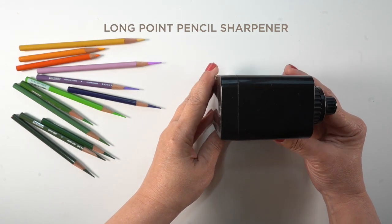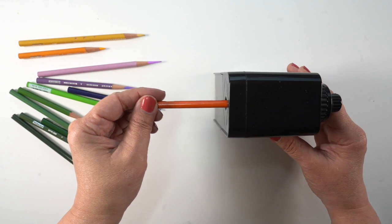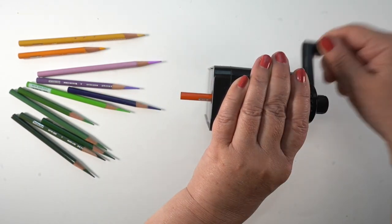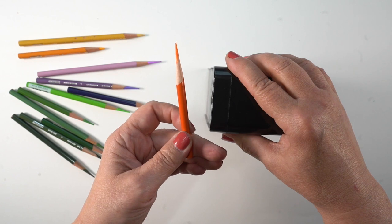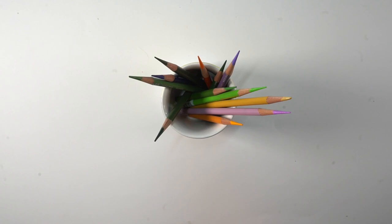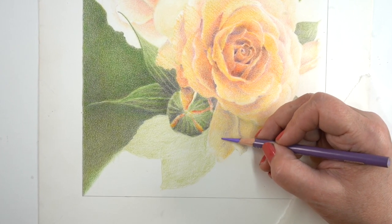I have a different pencil sharpener. I'm going to be using my long point pencils for this, so I sharpened all the colors that I had picked out. This pencil sharpener gives them that long point — it looks like it's eating the pencil, but it's actually just making that long point, eating the wood, not shaving off the pencil tip. So I've got them all set aside in a cup so that I can continue with the same colors.